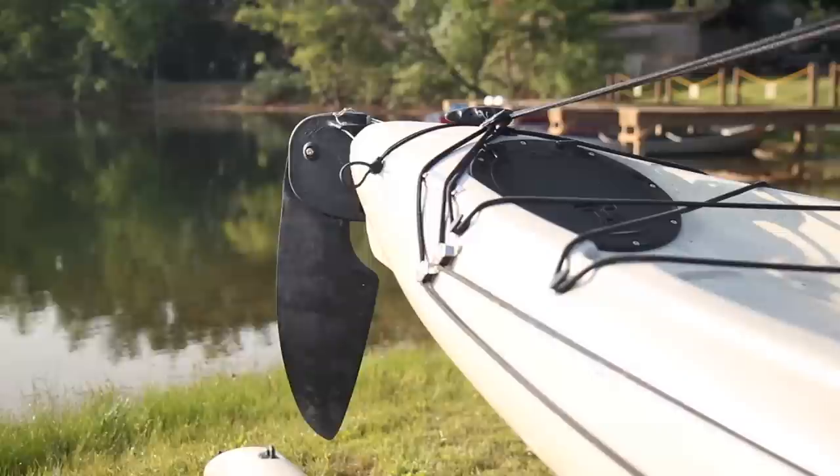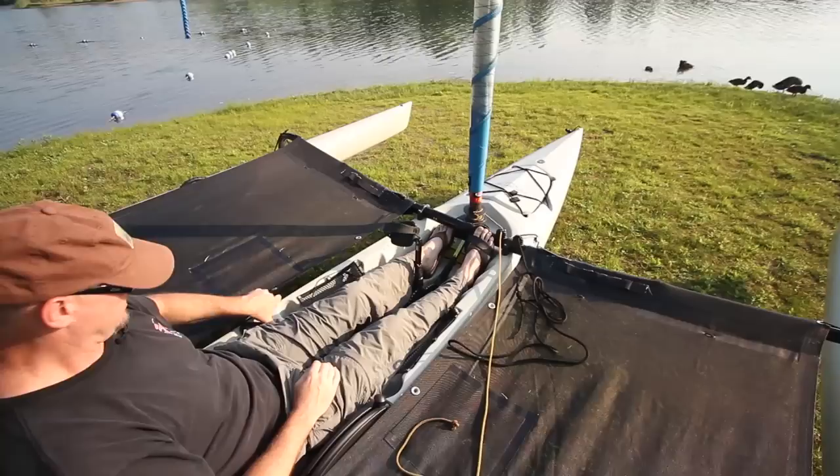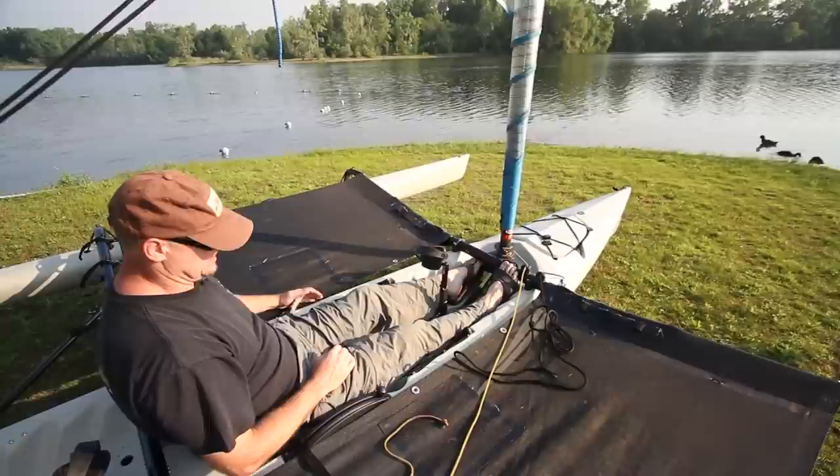For steering on the left hand side, you simply point in the direction you want to go — left to go left, right to go right. It's really simple and easy, and you just have great directional control. It's a really big powerful rudder that gives you great helm even in big conditions.